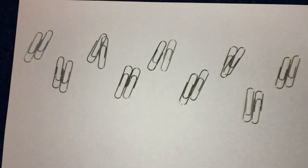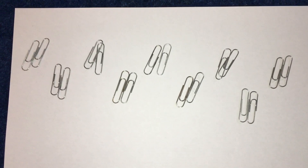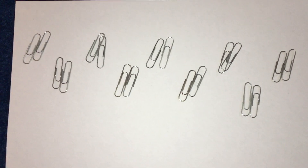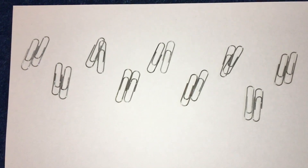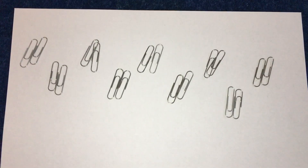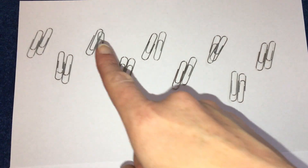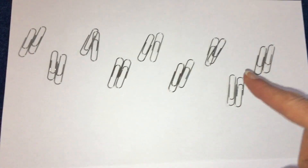I also found some paper clips that needed counting, so I put them into twos because I find it easier to count them. It reminded me of being on a school trip and getting you into pairs so that we can count you easily and quickly — that's why we do it. So let's count the paper clips: 2, 4, 6, 8, 10, 12, 14, 16, 18.